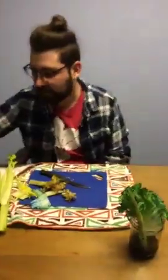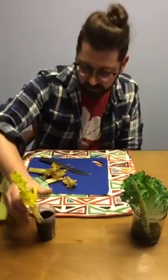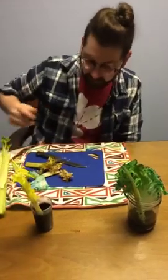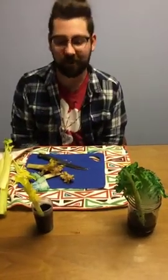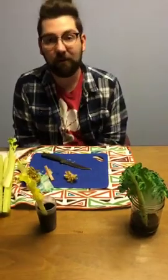And that's our experiment for today, y'all. Just like I said, it takes a couple hours for yours at home to make that change, and about a day to really start to notice the color changes. So thanks for joining us, and we'll be back with more tomorrow.